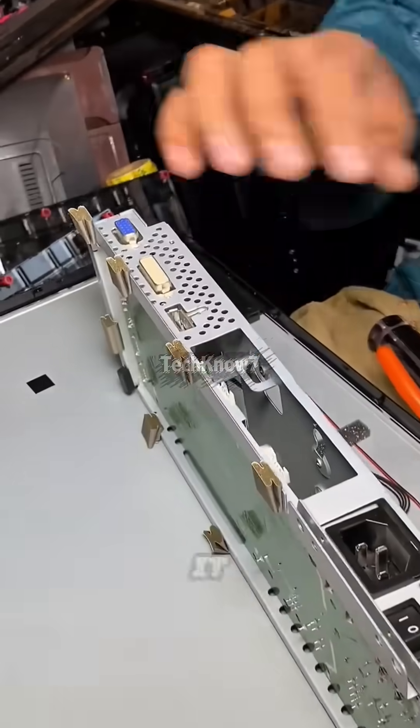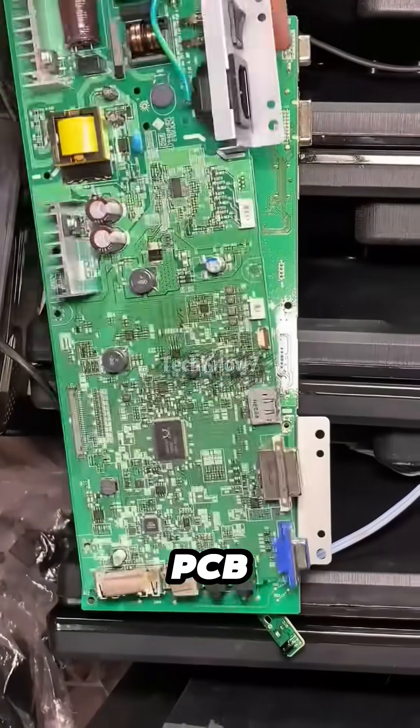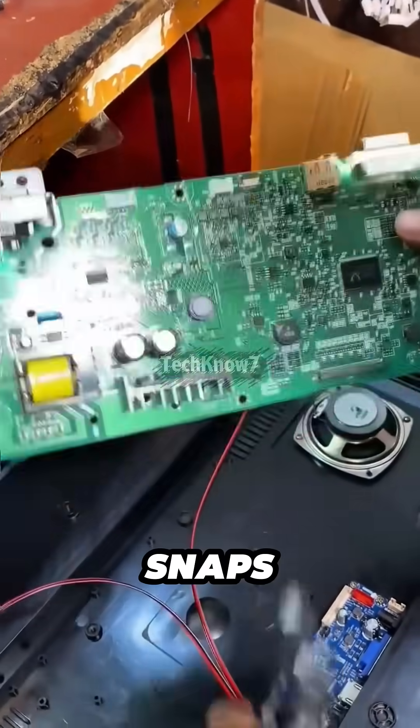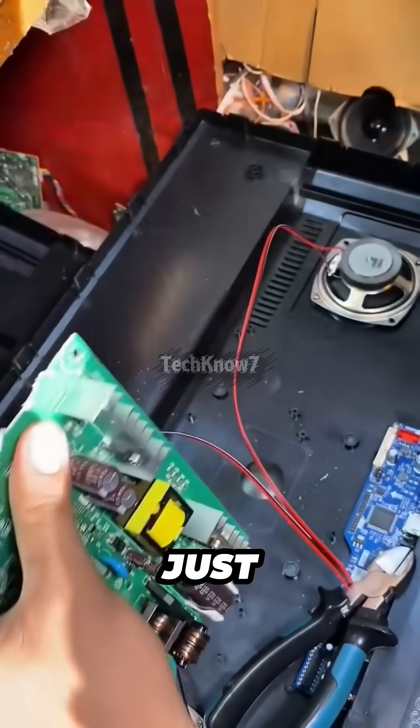First, he cracks it open and pulls out the most important part inside — the PCB. And then, here's the shocking part: he straight up snaps the PCB in half. No hesitation, no fear, just confidence.